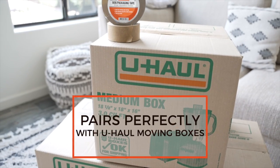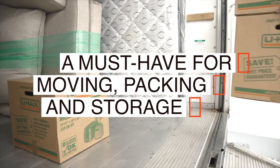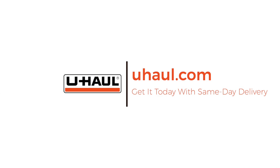This tape was designed to pair perfectly with U-Haul moving boxes. Assembling boxes takes no time at all, and taped boxes are secure enough to be stacked on top of one another without any issues. Now that's packing made easier.